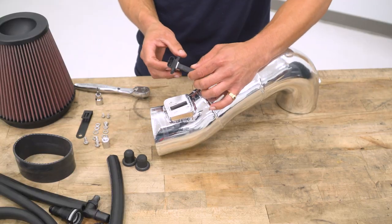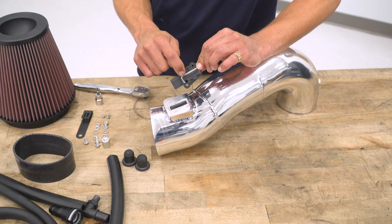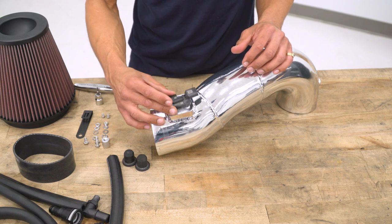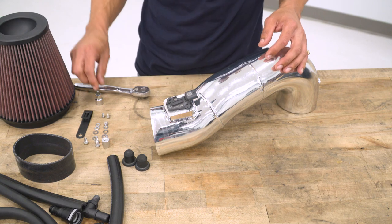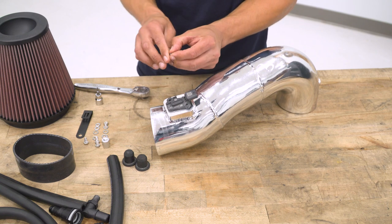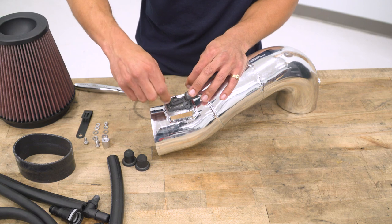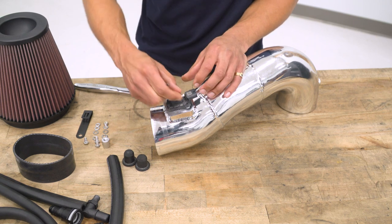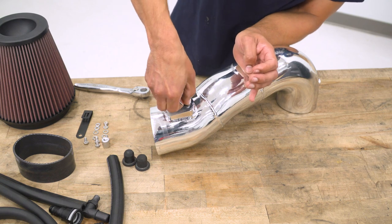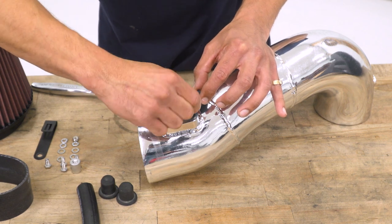To install the mass airflow sensor into the K&N intake pipe, one important note: when you take the mass airflow sensor out, make sure the gasket is still on the bottom of it. Once confirmed, slide the mass airflow sensor in the correct orientation with the connector facing the right way. Grab the two supplied M4 by 7-millimeter bolts and with a 3-millimeter hex socket secure the MAF sensor in place — hand-thread these first, make sure the holes line up, and don't cross-thread anything. The bolts are small and a little hard to work with, so take your time.